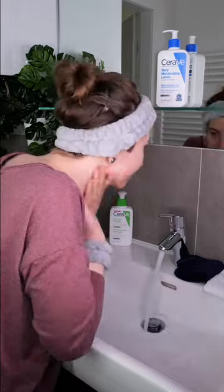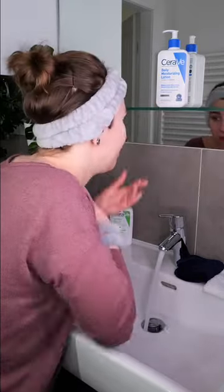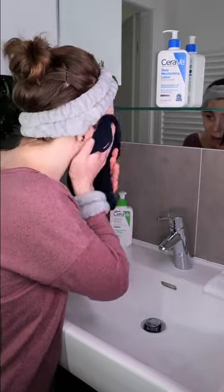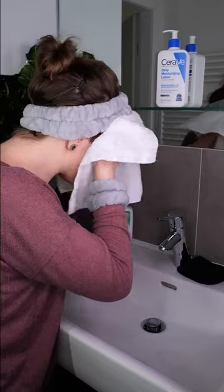Cleanse your face with your favorite cleanser. Then take a clean towel and pat the skin dry.